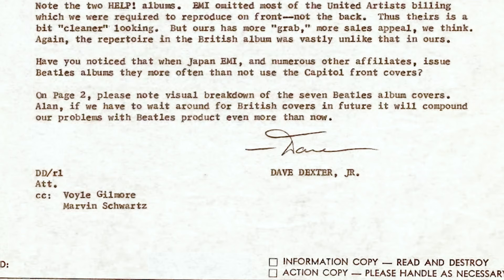Finally, Dexter makes the point that when Japan EMI and numerous other affiliates issue Beatles albums, they more often than not use the Capitol front covers. And Dexter ends by saying that if we have to wait around for British covers in future, it will compound our problems with Beatles' product even more than now. The Beatles' comments about the covers had clearly touched a nerve with Dexter. And although he followed orders and used the same front cover image for Rubber Soul, he felt, with some justification, that he knew the American market better than the Beatles and that the UK version of the album needed changing, whatever they said.